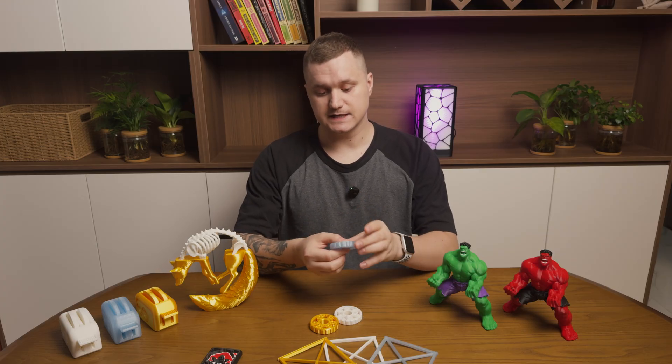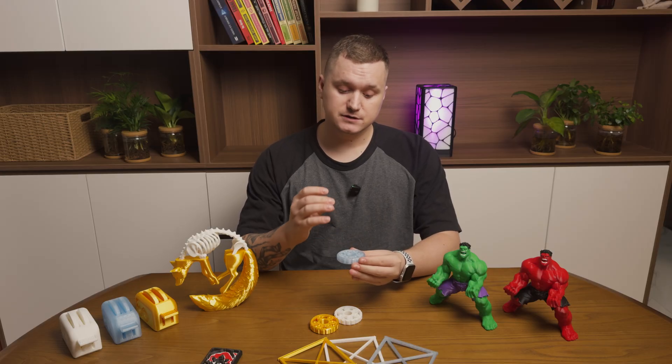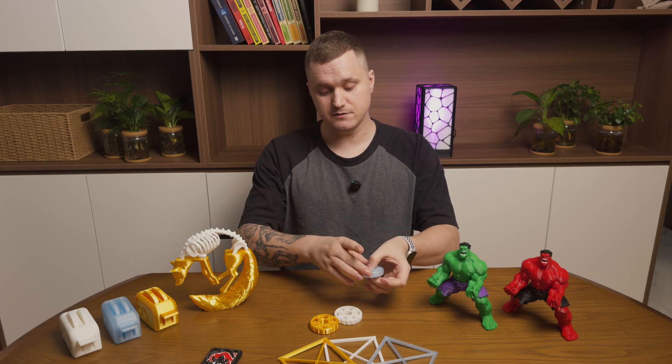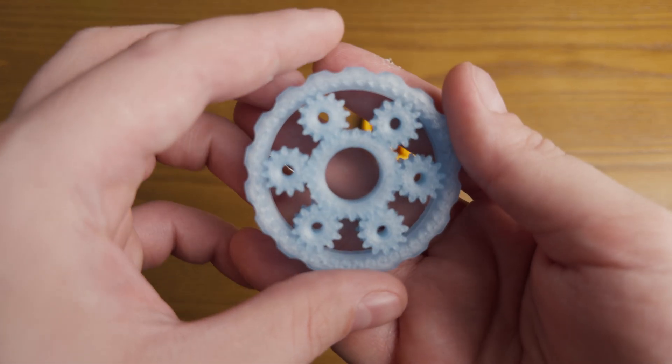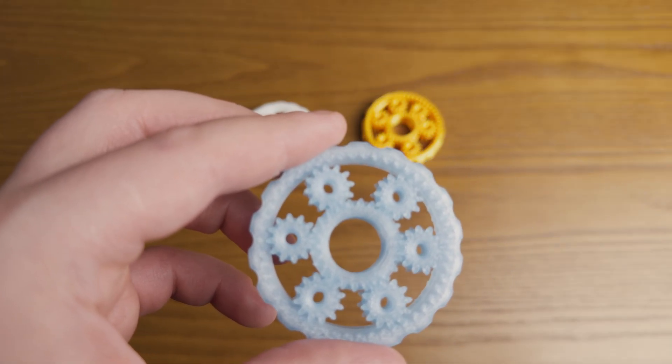Next, I moved to something more interesting — print-in-place spinners. The thing is that if tolerances aren't correct, they will stick together and won't spin. And all three of these are spinning pretty well. That means these 3D printers are providing pretty good tolerances and are well calibrated out of the factory, as well as their print profiles for Bambu Lab filaments.